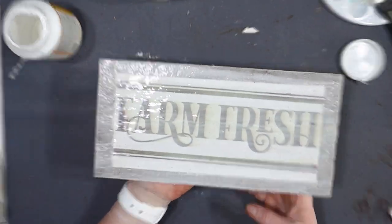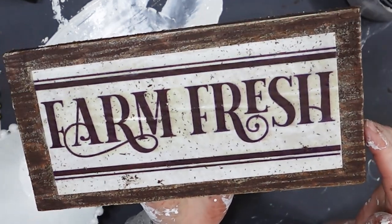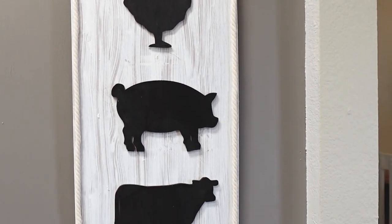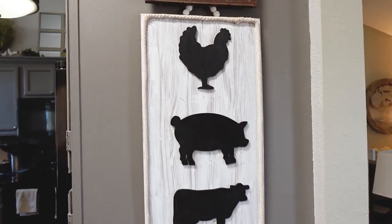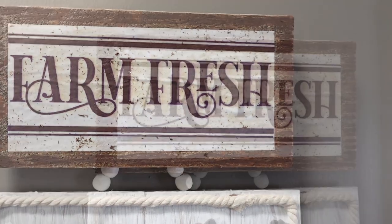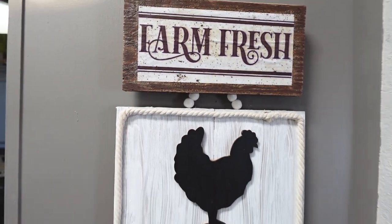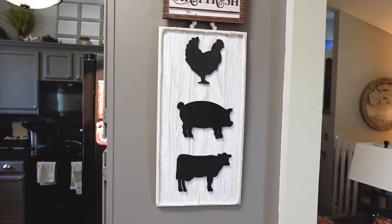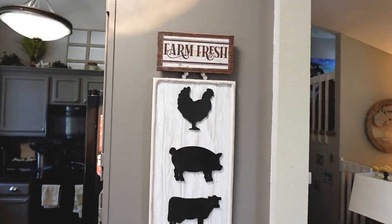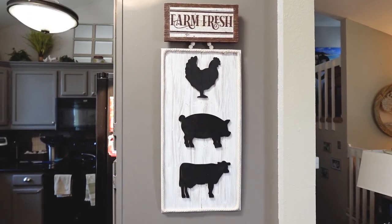Just like that, my farm fresh sign is all done and ready to go over top of the farm animal sign that I made. Let me refresh your memory — this is the adorable little farmhouse sign. And now here is the farm fresh sign on top of it. This was so easy to make. It was so easy, but this sign needed a little bit of something extra. I decided to just make this sign and I think it turned out really nice. I'm really happy with it. The overall presentation with both signs on the wall in my dining room makes me super happy.